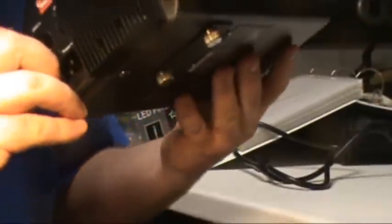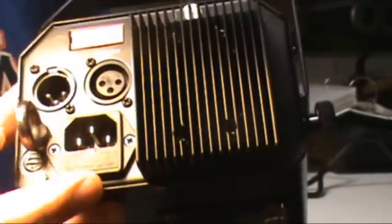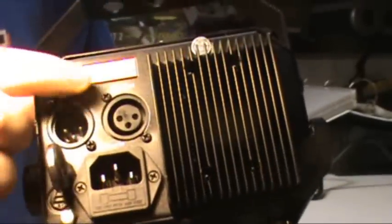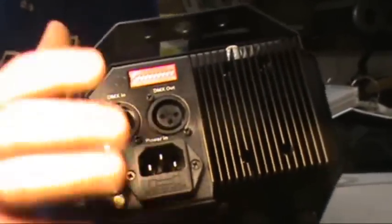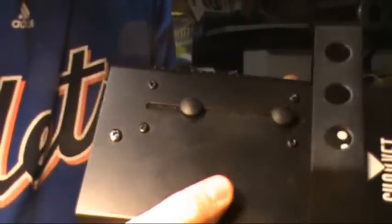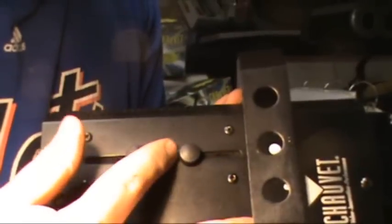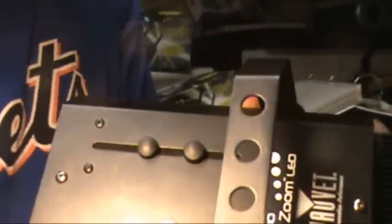It has good sturdy brackets on the back. We have DMX in, DMX out, power, the safety hook, and the dip switches up here. I did double check and yes, it is a three-speed light with slow, medium, fast, and still. Up top we have — I believe this is the zoom knob right here and the one back here is focus. Could have those backwards, but it's zoom and focus one way or the other.